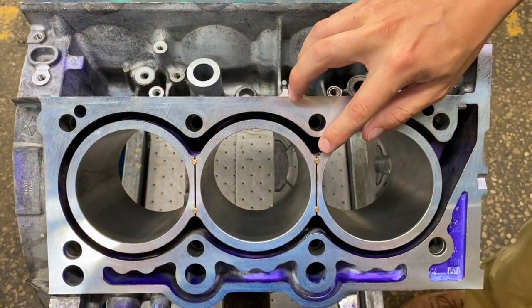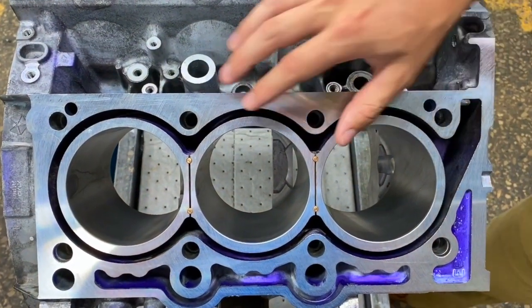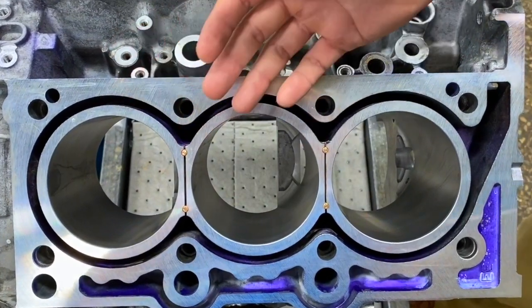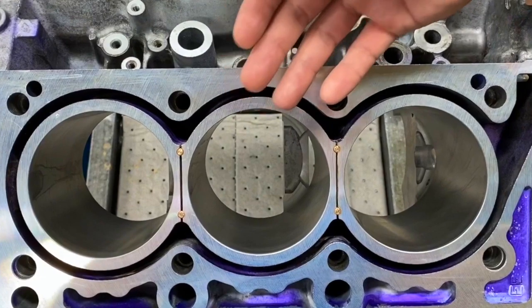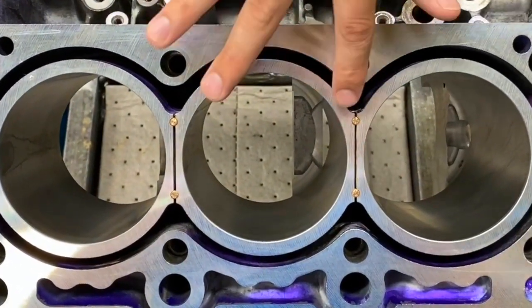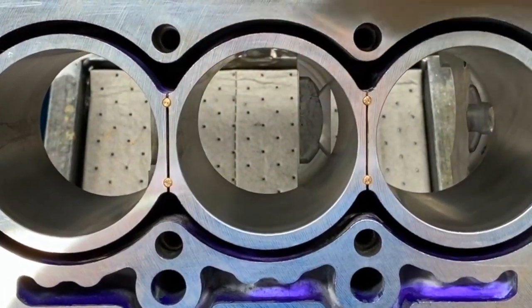Another new update is the installation of the new design pins in the block. Basically, this is locking the cylinders together under heavy load, which prevents the cylinders from moving back and forth. That movement can lead to head gasket scuffing, which is quite a common failure on this unit. So these pins right here are basically going to be locking these free floating cylinder walls in place.